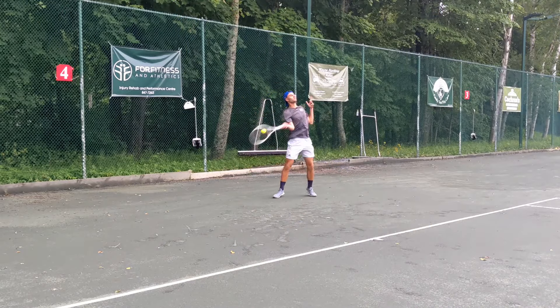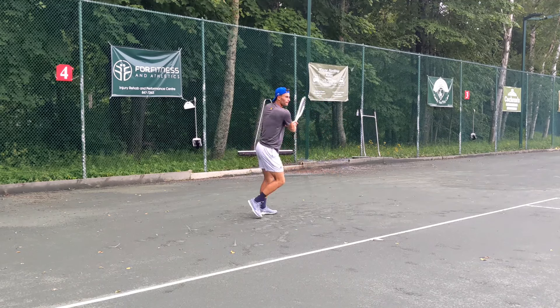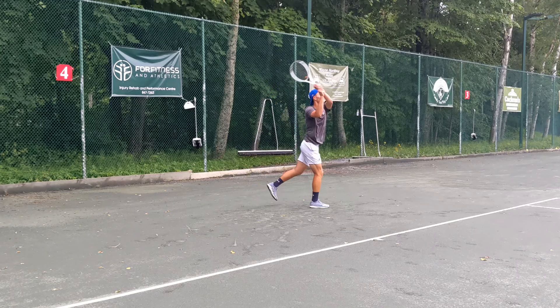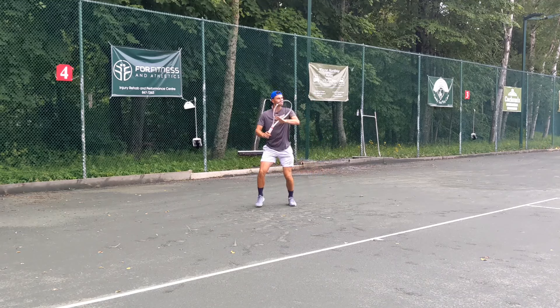On the backhand is where it kind of let me down on the topspin side. I could really rip a flat backhand, but if I wanted to add a little tight spin, it was tough. I think that was because of the grip — I felt I couldn't really move around with my wrists. With a slightly bigger grip I'm able to do that more. My hands are really big, so this grip might be completely fine for someone with smaller hands. Overall nothing really wrong with the backhand — these are just nitpicky things.